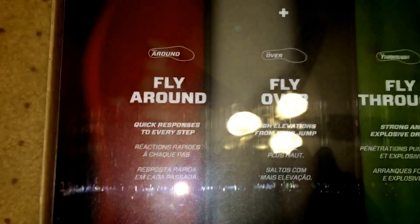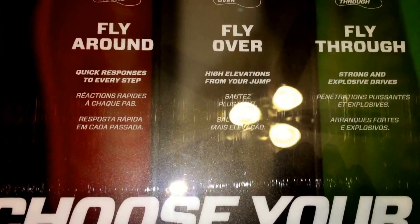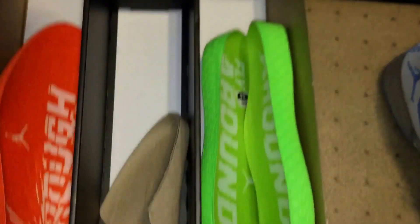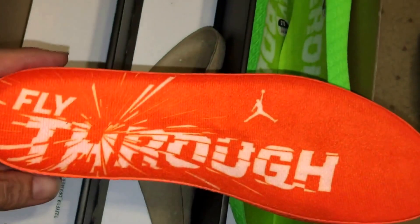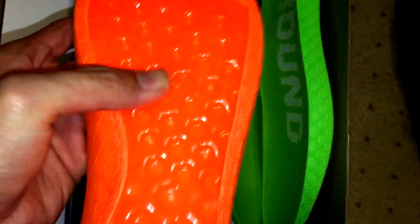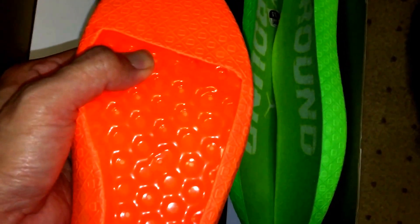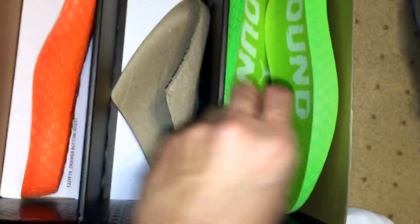So of course, it says 'fly around,' 'fly over,' and 'fly through' — quick responses to every step, high elevation for your jump, and strong explosive drives. The fly through unit has a whole air unit in the bottom of the Lunarlon padding. The fly around has a zoom unit in the back heel. And the fly over has an air unit in the back and then articulated zoom units in the front.